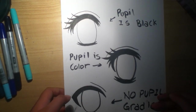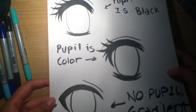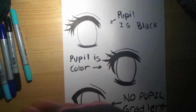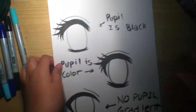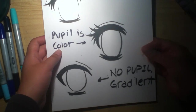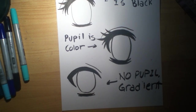Hey everyone! I wanted to make a video on how to color manga eyes with Copic markers. There are three different ways I'm going to show you: one where the pupil is black, one where the pupil has color in it, and one that has no pupil but has a gradient.